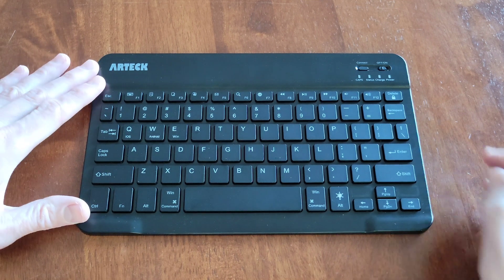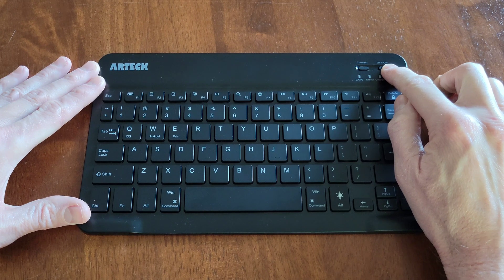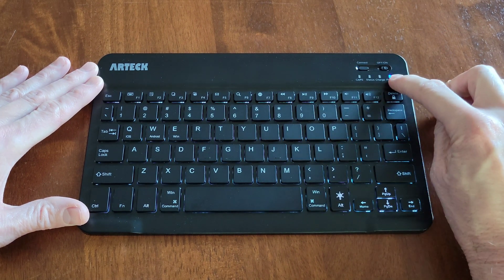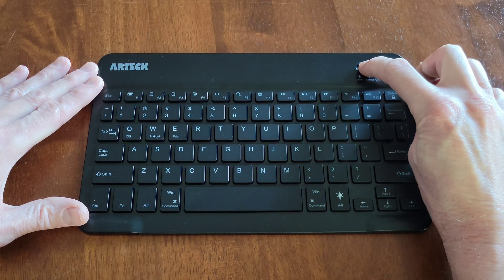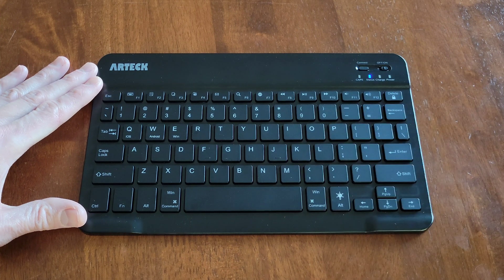Okay, so the first thing that we're going to do is to turn the keyboard on. Here is the on/off switch and we're going to turn that to the on position. The power light has turned on and now it's turned off. Then I'm going to press the connect button and the light above status is now blinking blue.